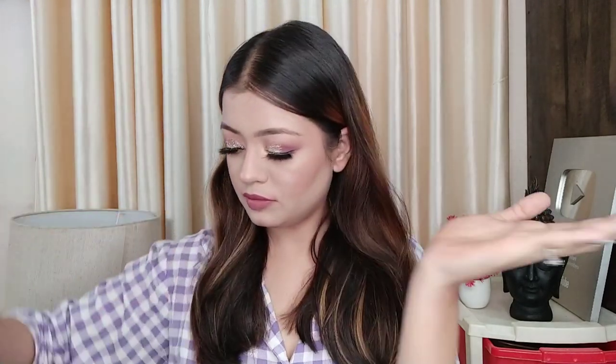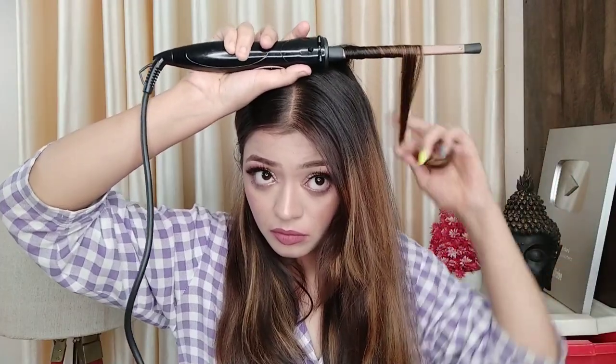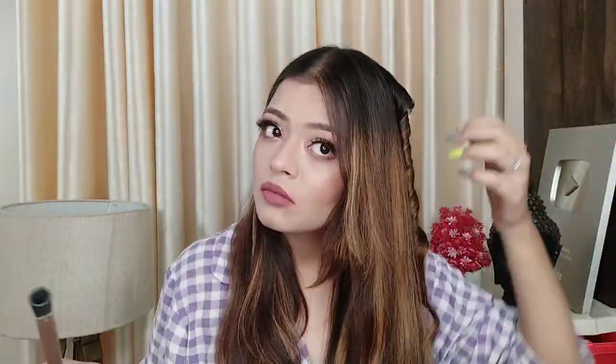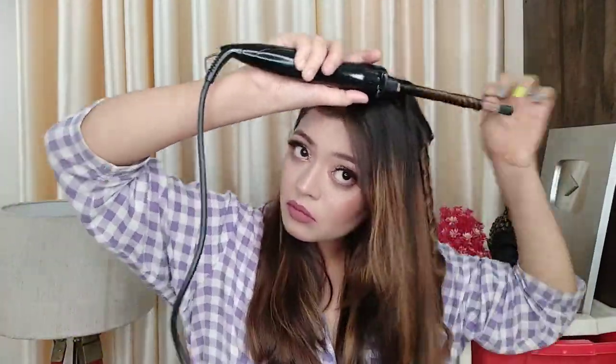I used a caramel nude shade mixed up with L'Oreal serum on my hair. When you have curls or straightened hair, use a serum if you have one available. I used the Havells chopstick curler — it was very good. I have been using it for 1-2-3 months. I did the curls at full speed because my hair is very long.